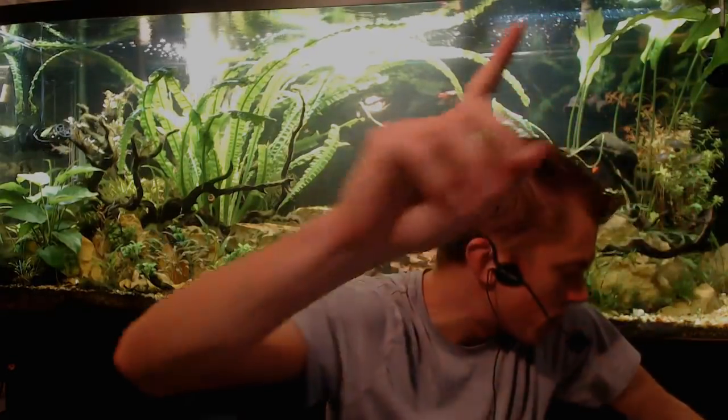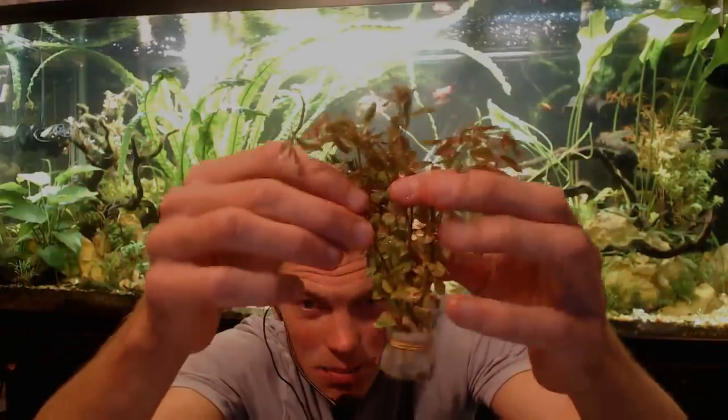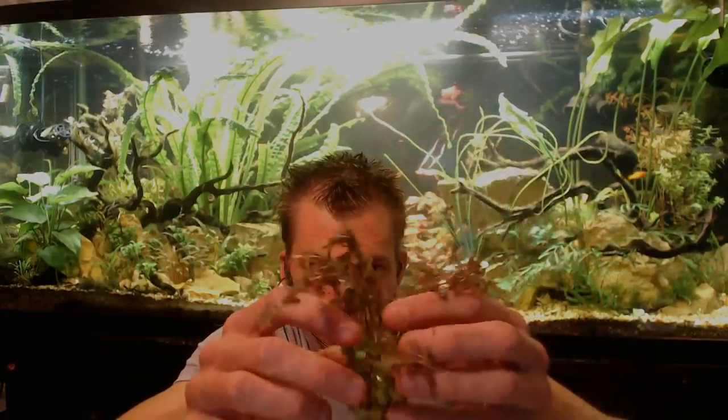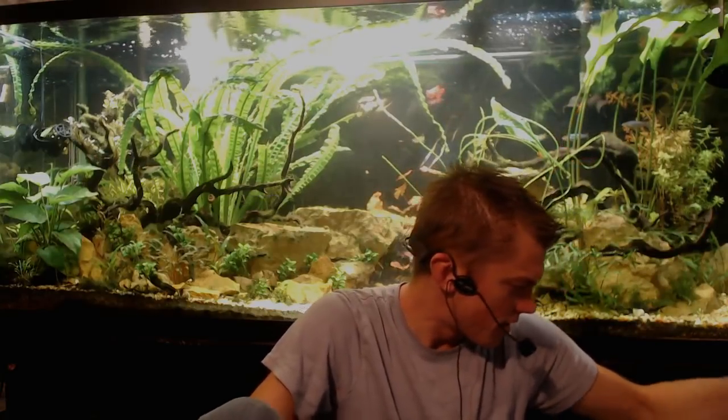This is Rotala indica, also on special. This was put underwater two weeks ago. You can see the top growth here has converted to underwater growth, but the lower portion hasn't yet — so this is above-water growth down here transitioning. What I would do is cut off the bottom portion that hasn't converted, because it's not doing you any good. Cut that off and you'll be golden.